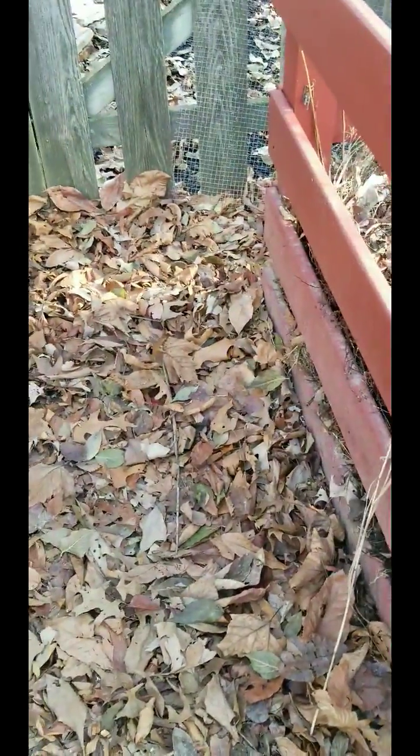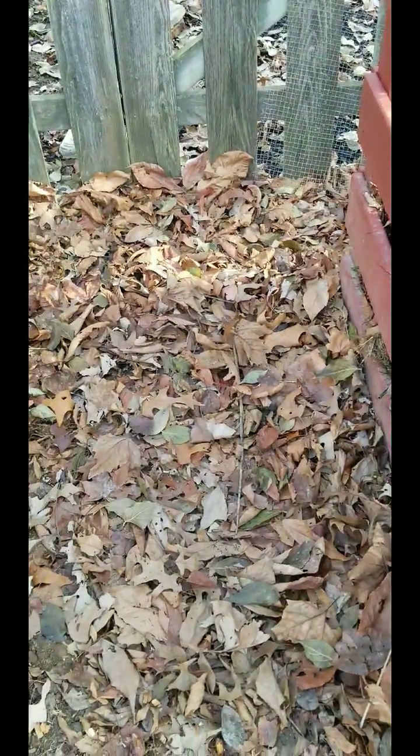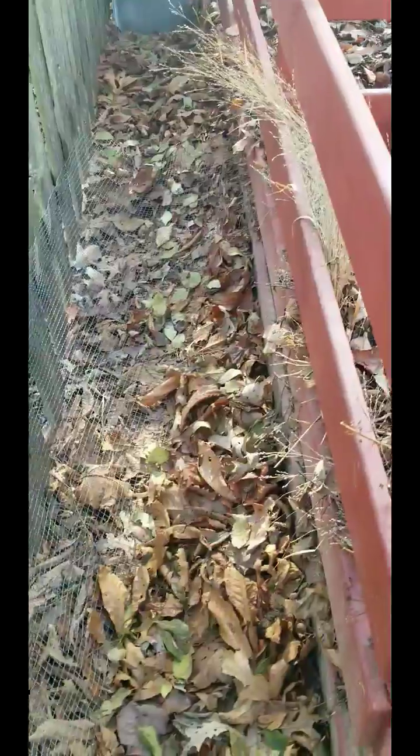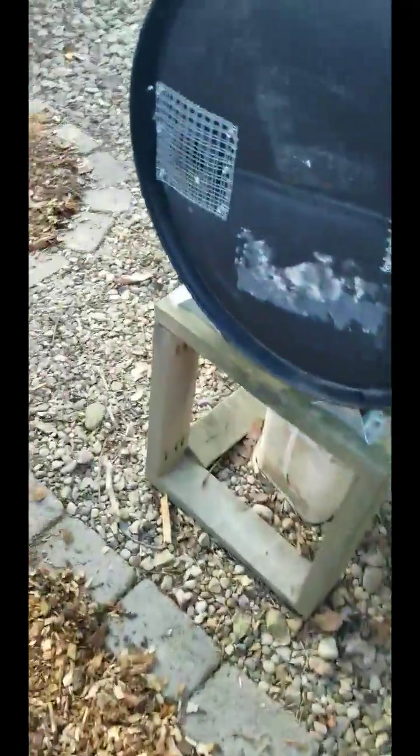I brought mulch to here, and then I'm just going to leave leaves. I don't know what to put back here — I don't want it to turn into mud, but I really don't want to keep mulching it. So I might just leave leaf litter, make it look very forest floor-esque. Maybe that's where my leaves will go.